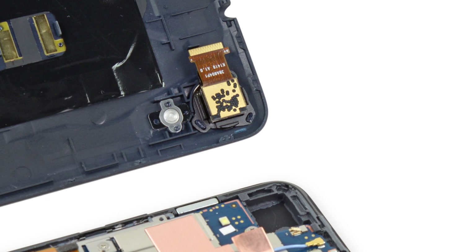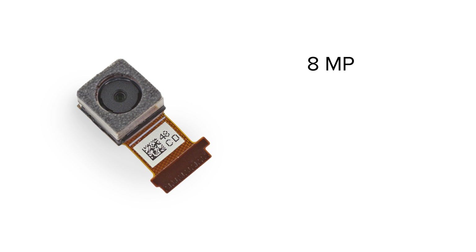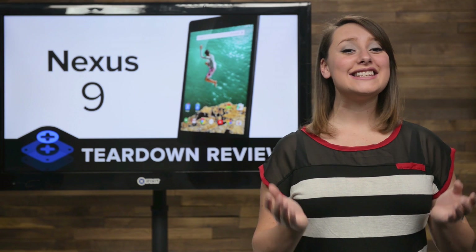Unfortunately, the camera also wanted to come along for the ride. While we're never sad to see easy-to-remove parts, this accidental removal was a little disheartening as the camera was connected to the underside of the motherboard. Since we got the camera out, let's take a closer look at it. This is an 8-megapixel rear-facing camera with an aperture of f2.4 and a 29.2mm focal length that features autofocus and an LED flash but lacks any optical image stabilization. One interesting thing of note is that this is the same camera found in the HTC Desire 610.